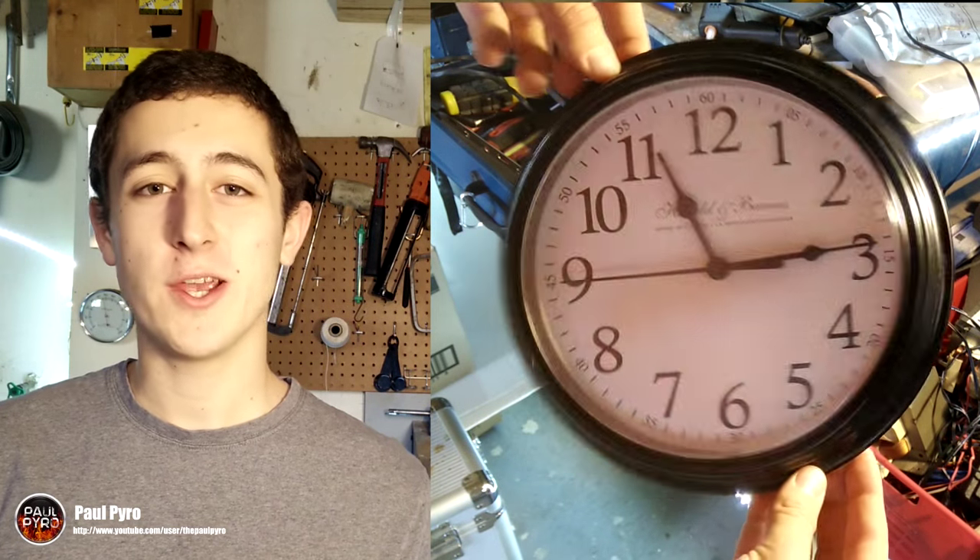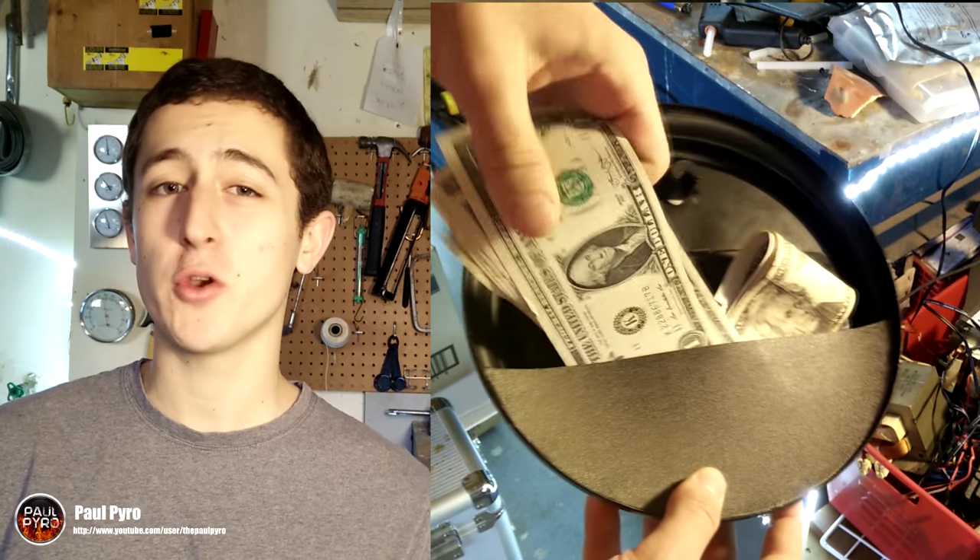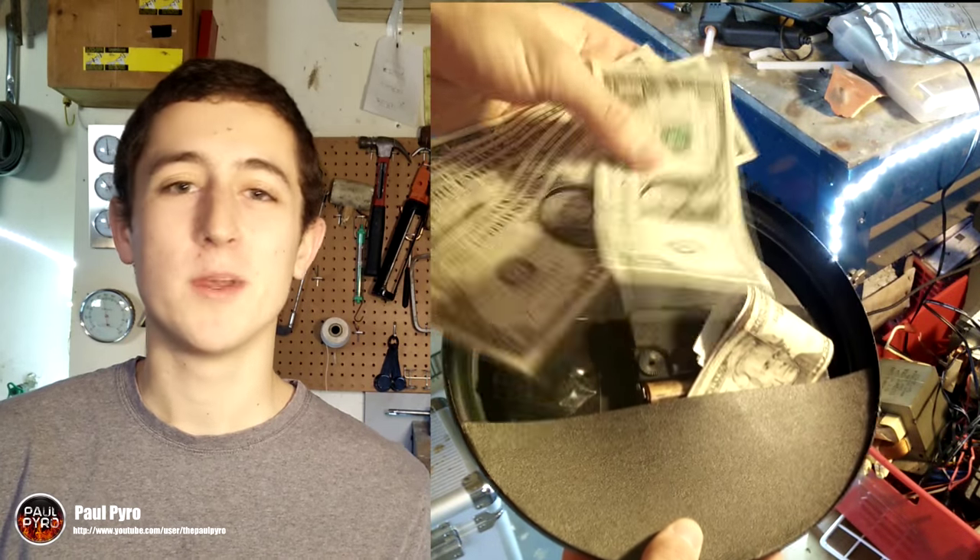Hey everyone, it's Paul Potter and today I'm going to show you how to make the amazing wall clock safe. The best part is this entire project can be made for under $3 and I'll show you how to make it at home, so stay tuned.